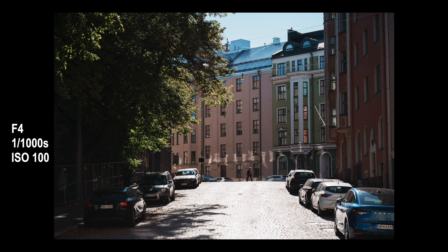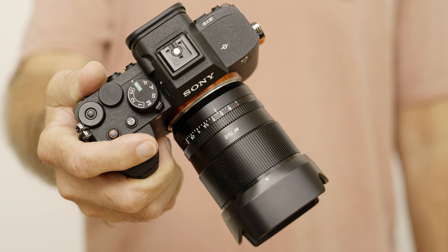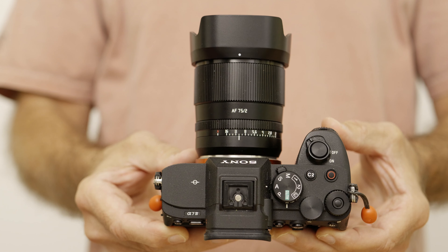75mm is a slightly unusual focal length for a prime lens. It's not completely unheard of, but certainly not as popular as 50mm or 85mm or some other more common prime focal lengths. I believe this is the first and only autofocus 75mm prime lens for either the Nikon Z mount or the Sony E mount. This comes in at 178 US dollars, which makes it very attractive for those of us with a tight, limited budget. Let's see if this is any good and worth even that amount of money.